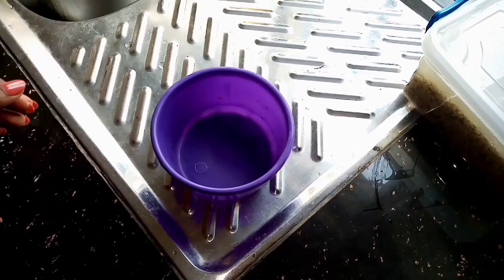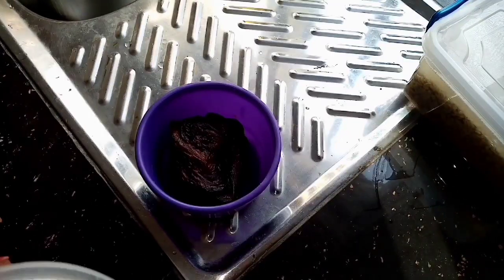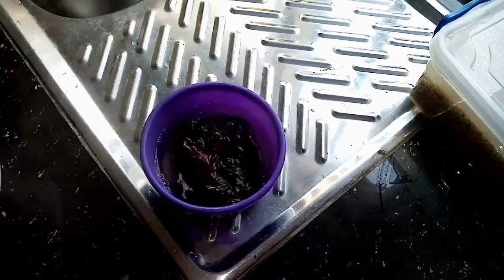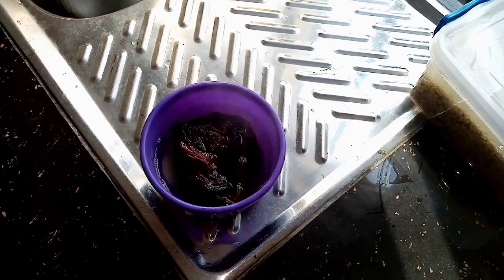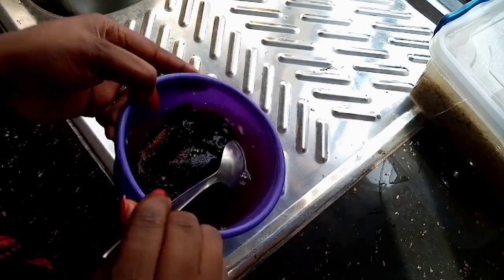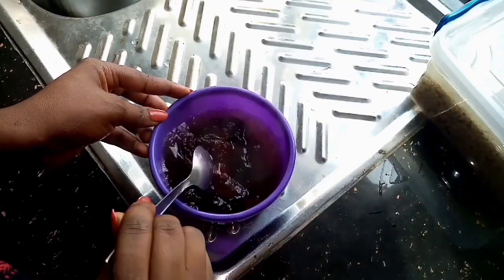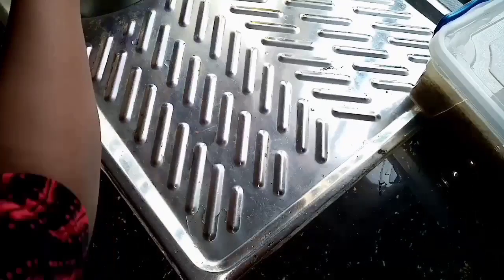To wash the fish I'll be using hot water and salt. I'll first soak the fish in hot water for about a minute — this is to kill the bugs that live in the fish. I'll show you when they come out. After that I'll drain the water, add room temperature water with a little bit of salt, and wash my fish thoroughly.